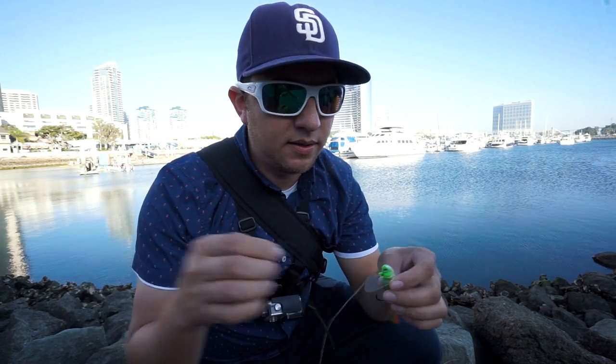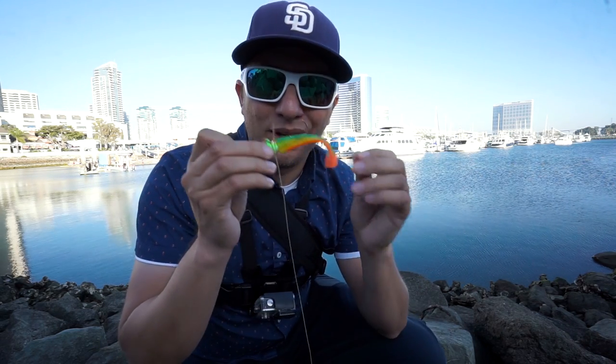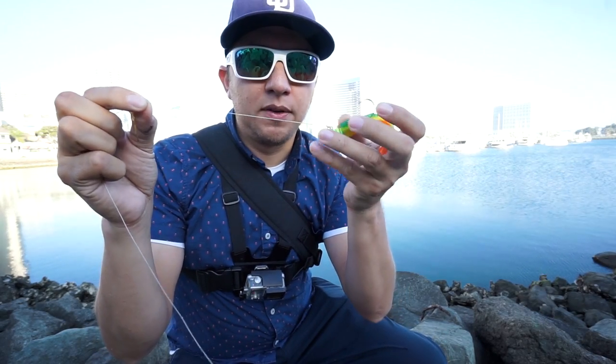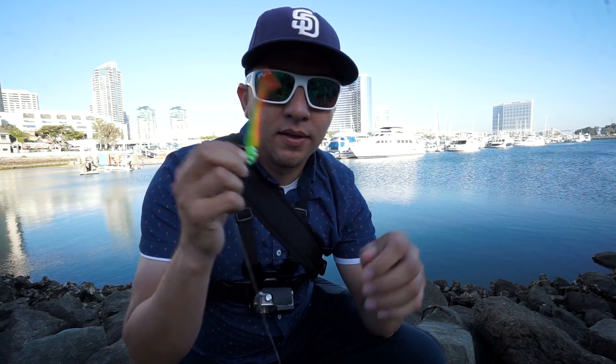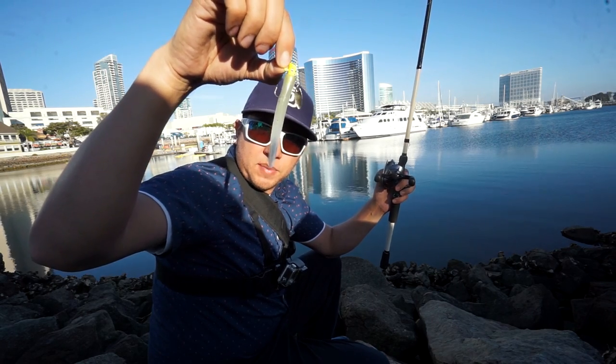Sorry for the noise in the background, some construction going on back there. I missed the last couple bites — seemed like they were short bites, maybe the fish are smaller. I'm on a three-inch swimbait on a grub head, so I'm going to switch out and put on a 15-pound fluorocarbon leader so the fish can't see the line. Let's see if that helps; if not, we'll go to a micro bait with a slug.